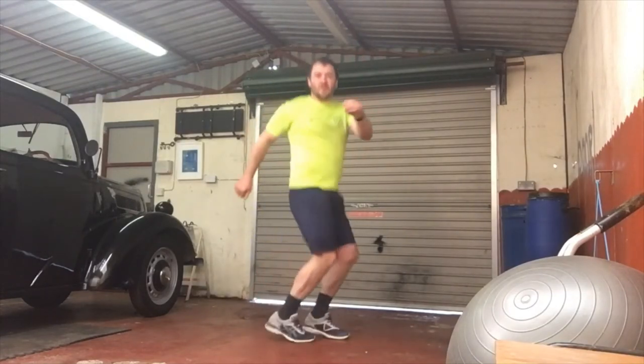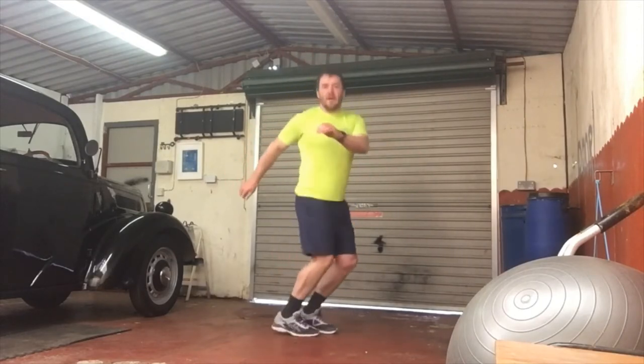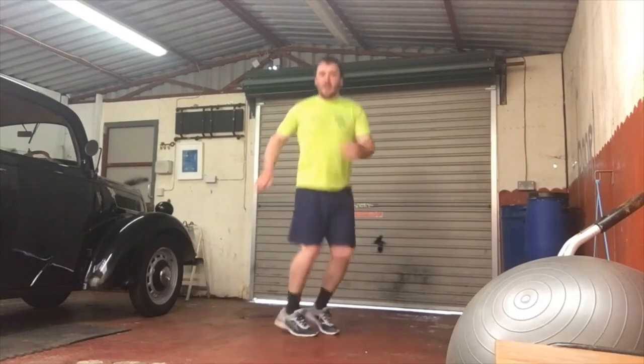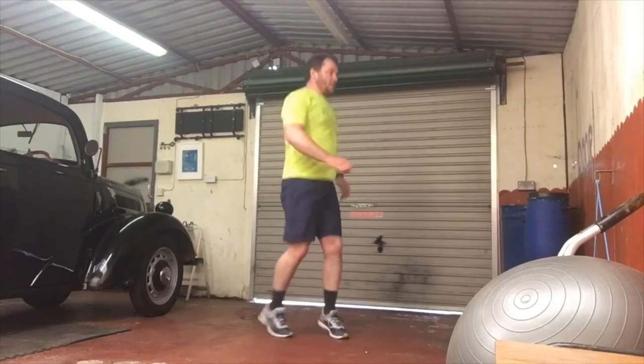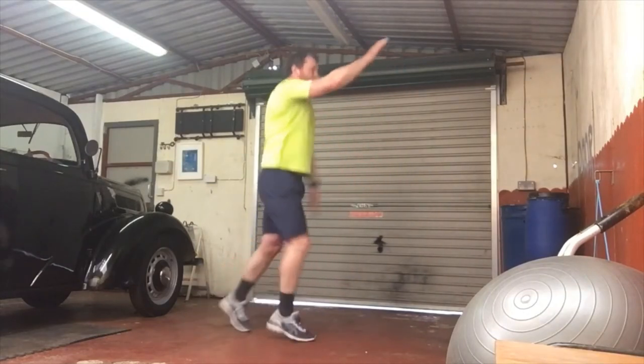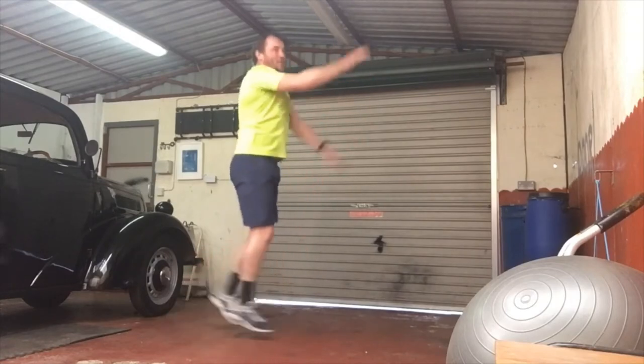Now we're going to go for a few rotations of the lower body. I'm trying to bring it up to about 5 minutes if you can — I'm just doing a little bit of each to give you an idea. The other one I'm going to use is the striders. You'll definitely be sweating after all this, especially if you're not doing anything indoors.